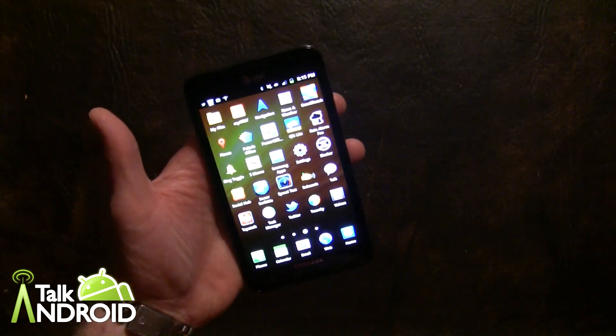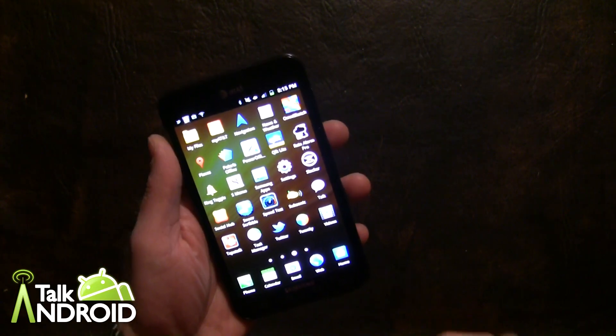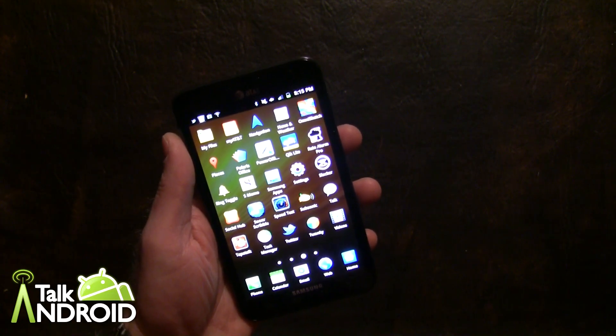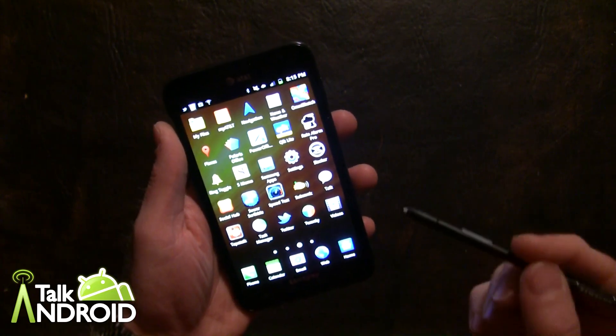Hey everybody, it's Rob Nazarian with Talk Android and I have the Galaxy Note, which I've already done a short video on before, but I wanted to go over some of the apps that are optimized for the S-Pen. It's some pretty cool stuff out there.